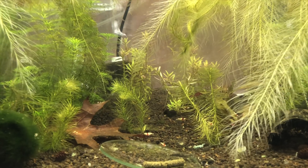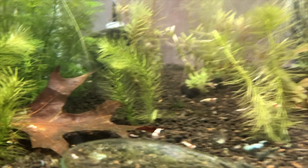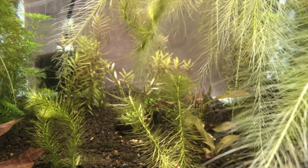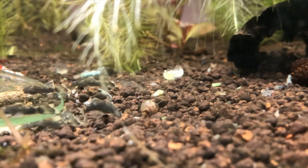That guy, until he damaged his tails, was absolutely stunning. And then there's one of his babies and some rotella that we're growing out for sale, and another plant that I don't know the name of off the top of my head.